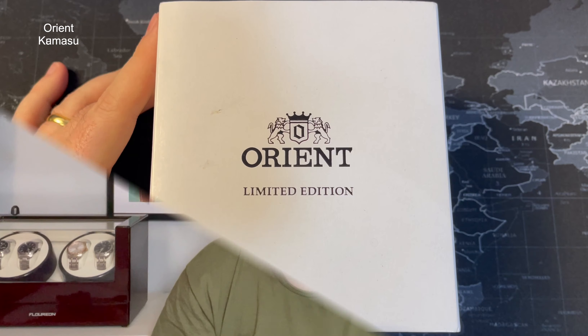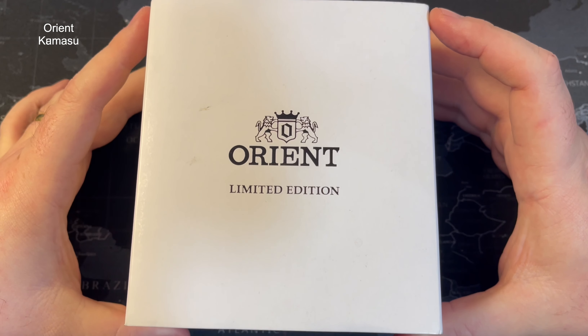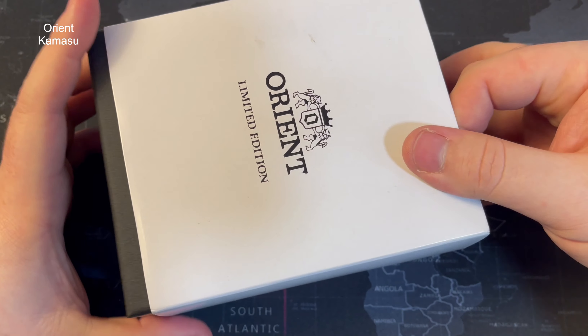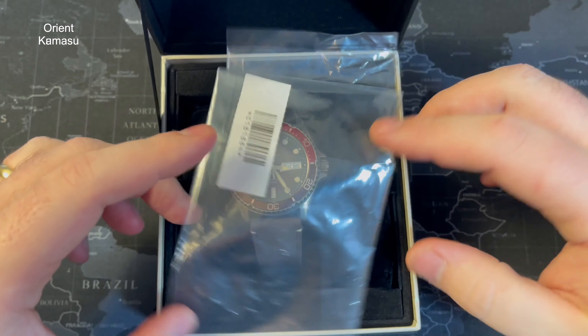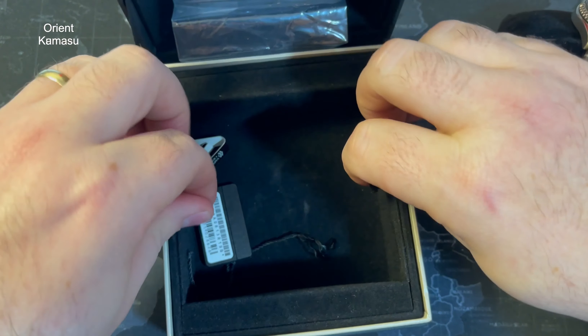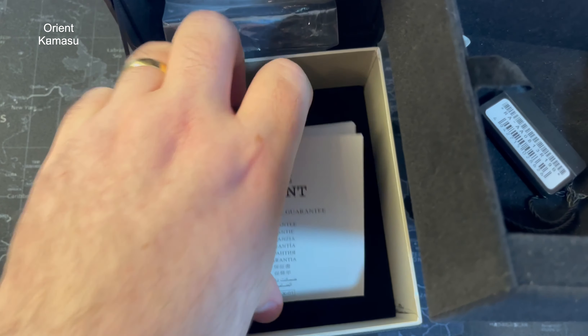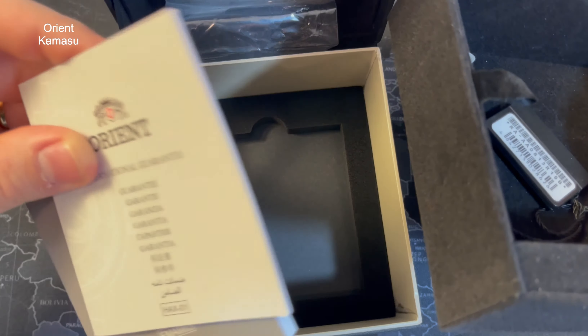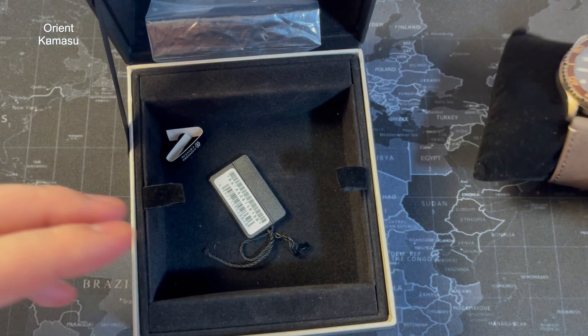Without further ado, let's get the camera turned around and get on with it. So this is the watch — the Orient, more specifically the Kamasu — and as I said in the brief intro, it's a limited edition. I was actually very, very impressed with this watch. The Kamasu wasn't one I really planned to buy for myself; I definitely wanted to get one in for the channel, but it wasn't one I essentially wanted to add to the collection. Would that change by the end of the video? Well, time will tell, but it's been making a lot of good noises.